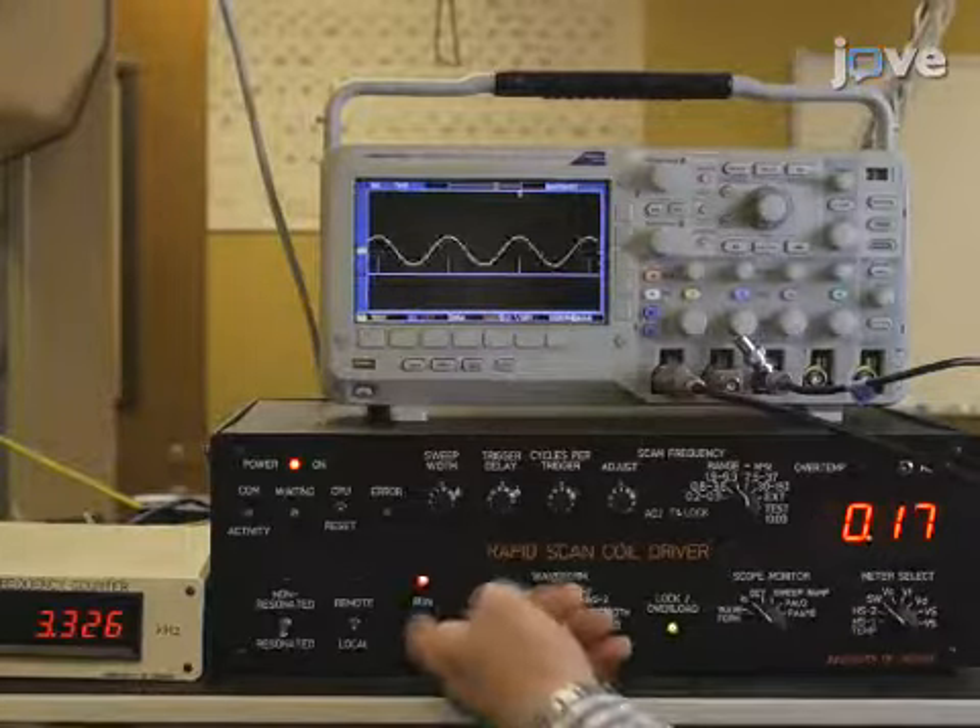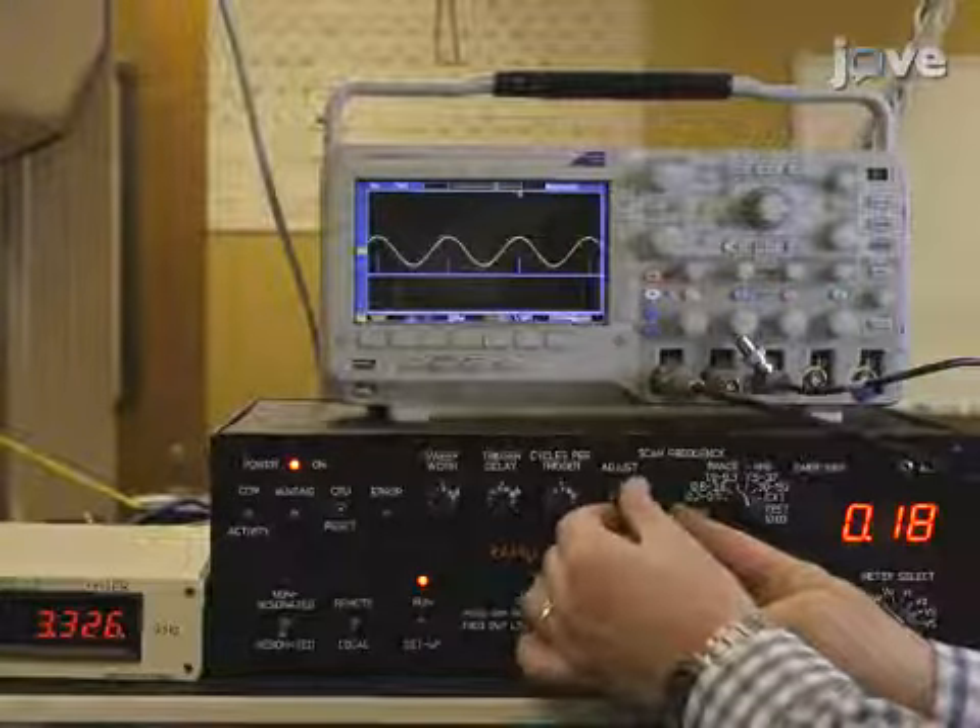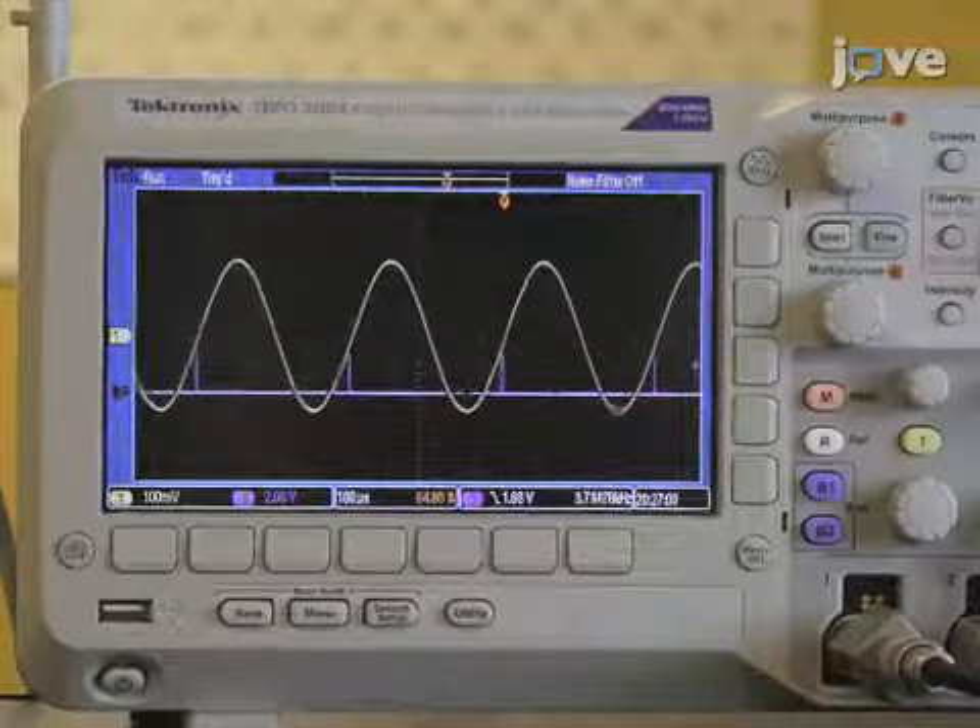Using the front panel of the resonated coil driver, adjust the output frequency until the sinusoidal waveform has the maximum amplitude.